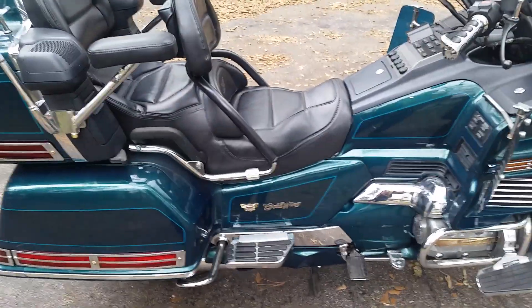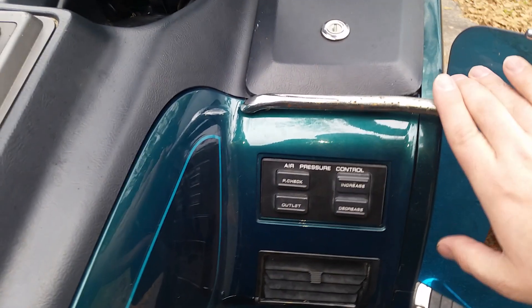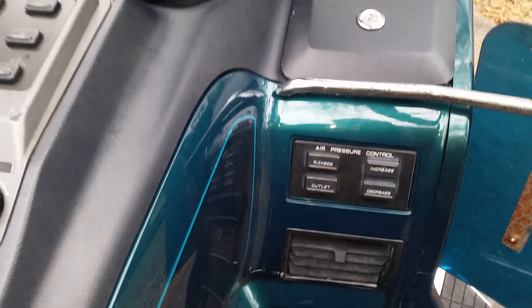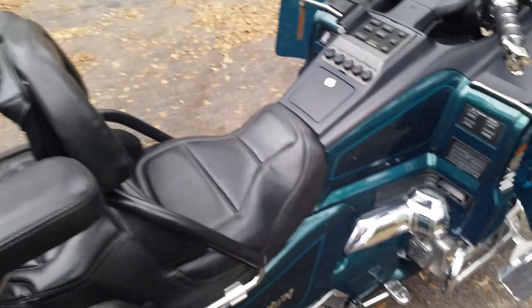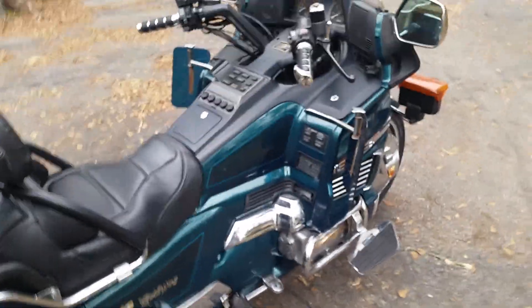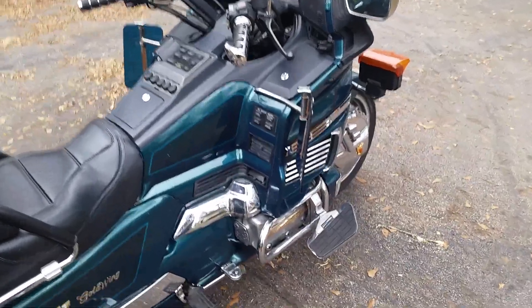There's also an air pressure control option where you can raise and lower the rear shock and check the pressure. In the saddlebag there's a hose you can use with the air pump to top up your tires in an emergency if you've got a low tire. It's a very slow pump, but out in the middle of nowhere that's better than nothing.